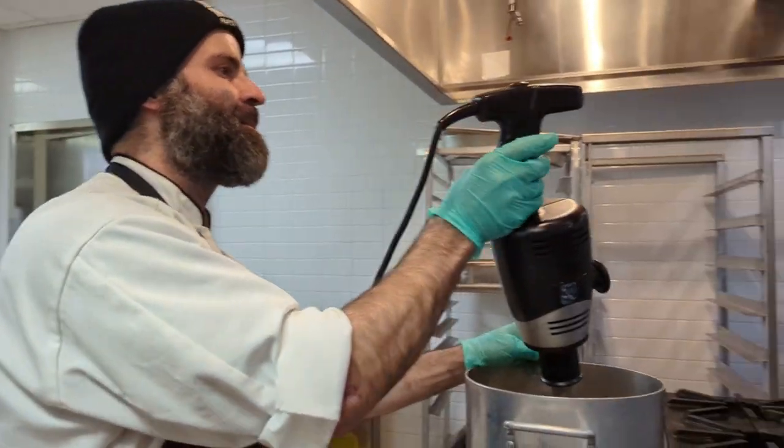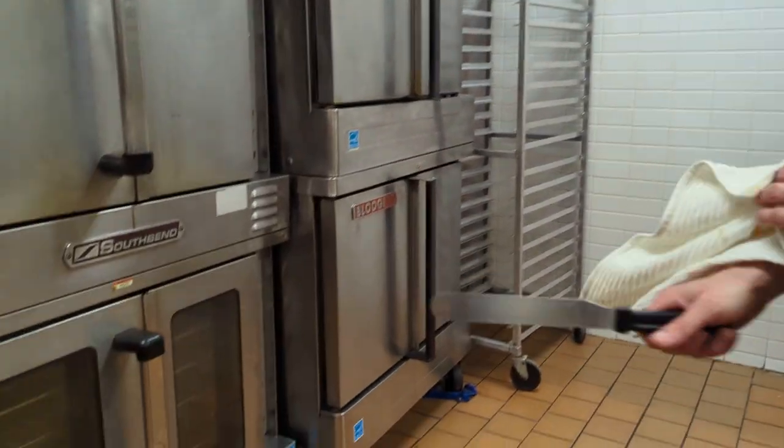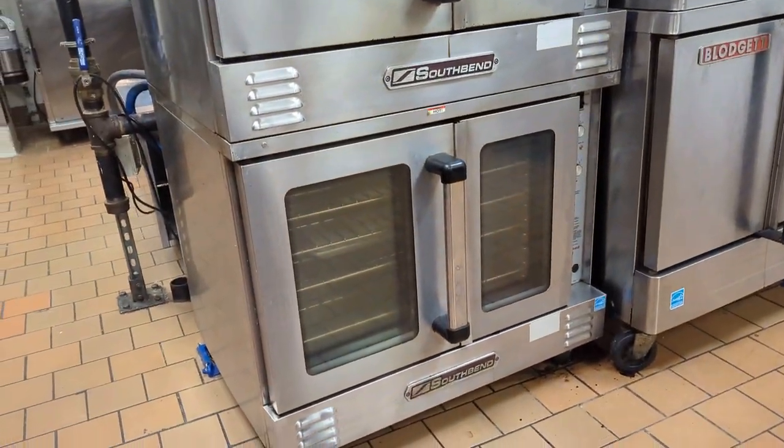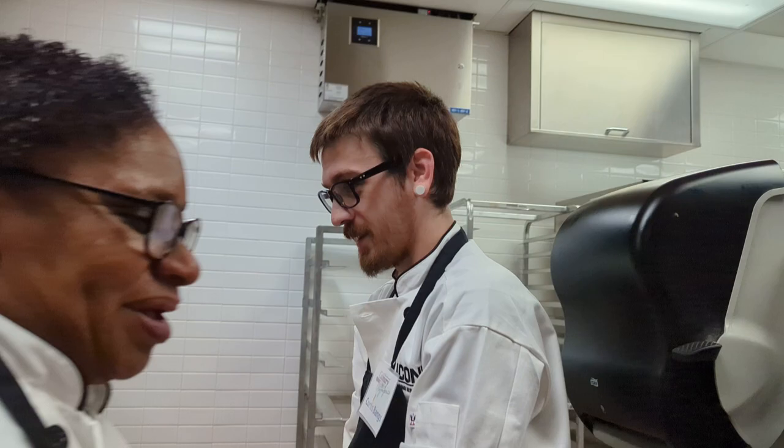Did I miss somebody? I'm cooking another tuile — I have to do them one at a time because they're very delicate. It only takes a couple of minutes and it goes south really quick, so I do one at a time, keep my eye on it, and go from there. You've got to watch it — not like a watched pot, right!